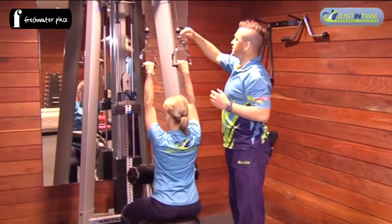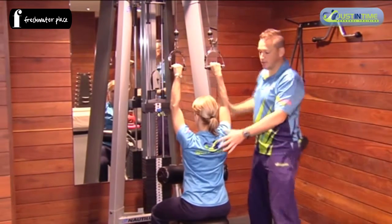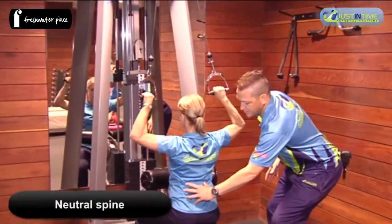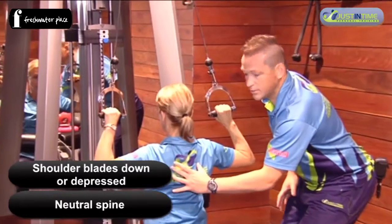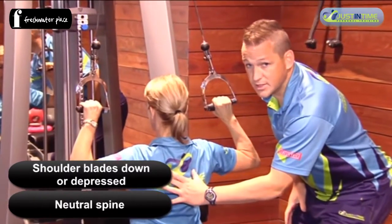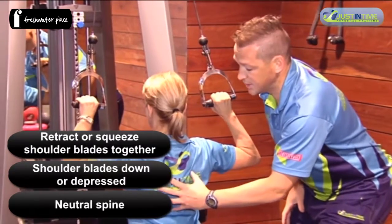As you can see, there is cable motion through to the weight, and that then pulls down. We want to set ourselves up with a neutral spine, shoulder blades down — otherwise known as depressed — and we want to retract our scapula, or shoulder blades, together.